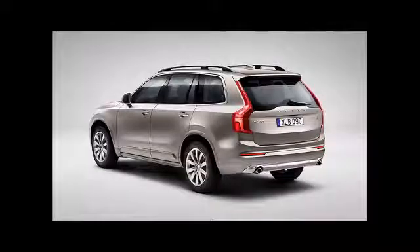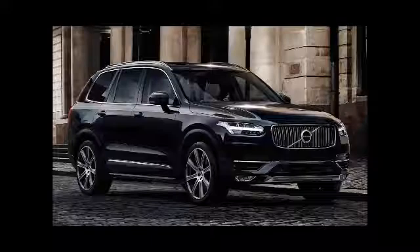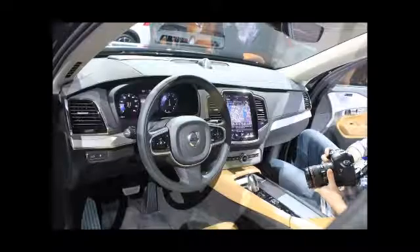The Volvo XC90 T8 uses a brake-by-wire system to recover and transmit energy back into the car, which can be used to recharge the battery. Volvo says it has also equipped the car with a unique stability function that controls the amount of energy that may be safely regenerated.